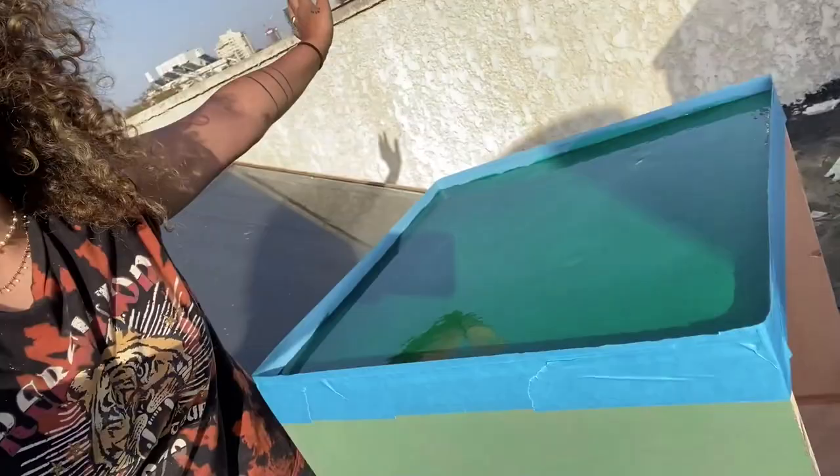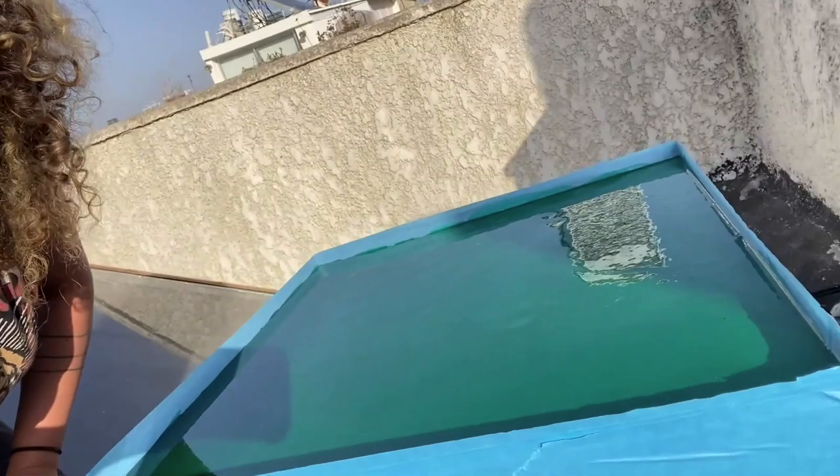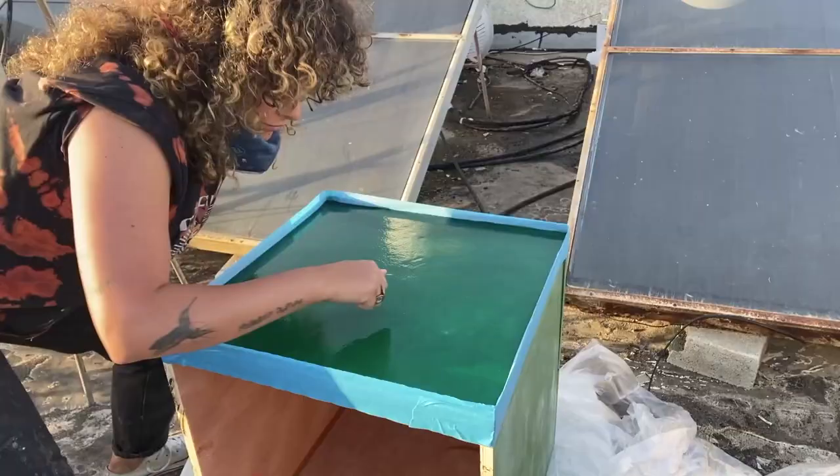I am absolutely aware this is the best project and the smoothest thing I've ever made in my life. Look how freaking smooth it is — it's so shiny, there are no air bubbles at all. I can't wait to do the other layers.